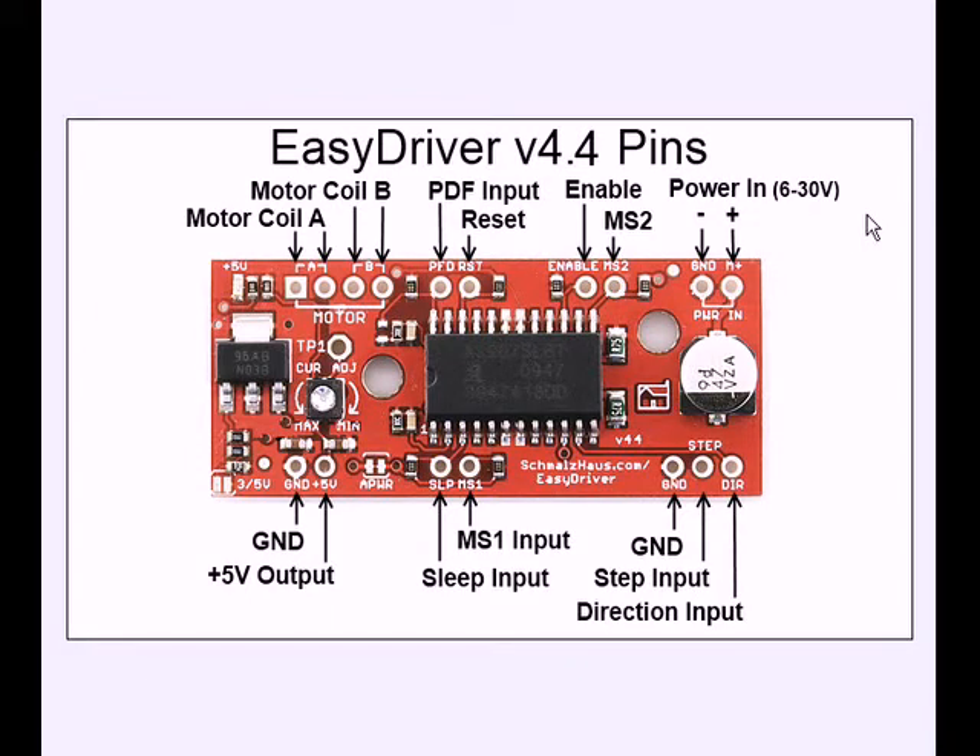It says 6 to 30 volts — this is version 4.4. Notice your other pins: here are your motor coil connections. That should be PFD, not PDF, and reset — we're not going to be using those anyway. What we will be using is enable, MS1, and MS2. Sleep you could tie off to VCC.